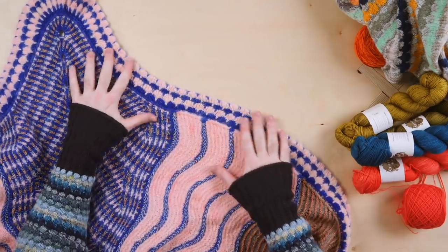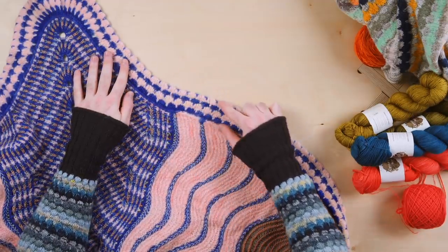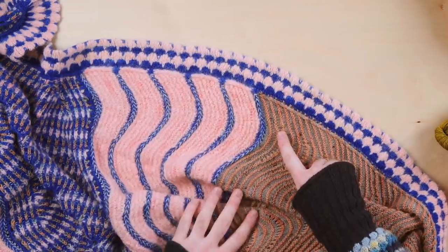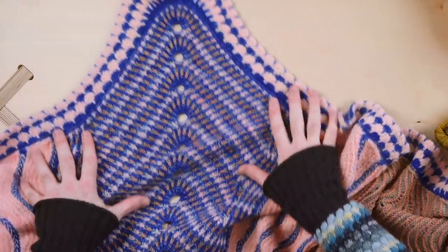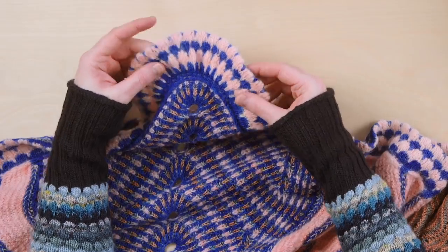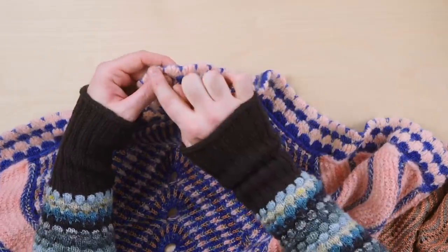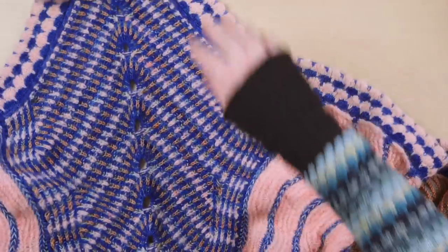And finally, we have the texture time shawl. This was the very first design where I used the bubble technique for the border of the shawl, and I just love how it frames the different stitch patterns and shapes of texture time. When you work the border of the texture time shawl with the bubbles, you make a folded hem — the edge folds over to make a really subtle scalloped detail on your texture time shawl.